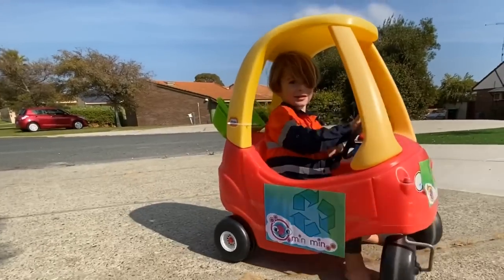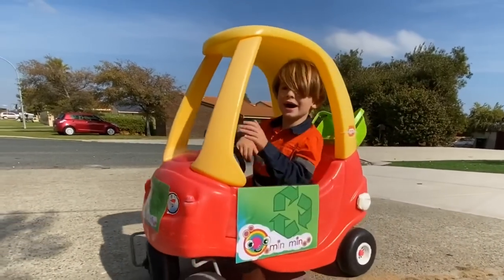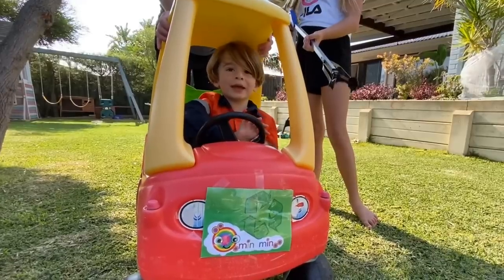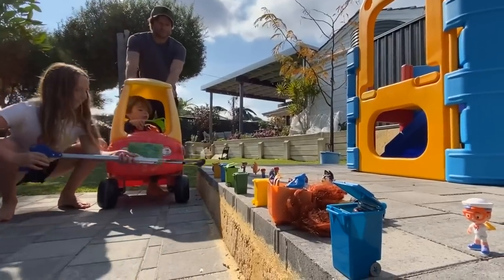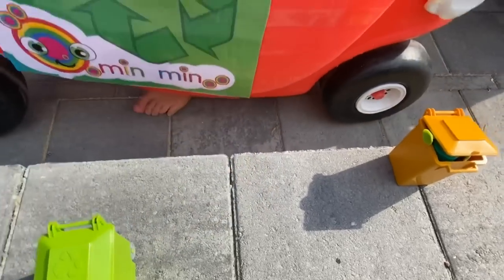Beep beep! Check it out. We made our own Min Min Playtime rubbish truck. It's a recycling truck. And we've come to pick up all the trash cans.